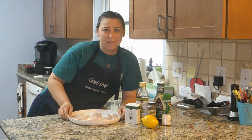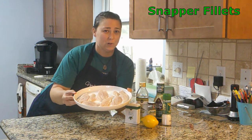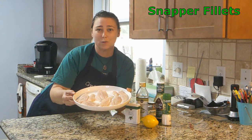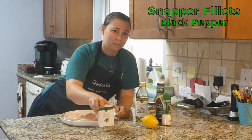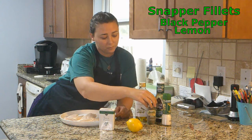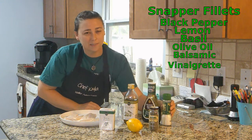For this recipe you're going to need your snapper fillets. These are actually two different types of snapper — we have red snapper caught in Atlantic Beach, North Carolina, and mangrove snapper caught in New Smyrna Beach, Florida. Then you're going to need black pepper, lemon for the lemon zest, basil, olive oil, balsamic vinaigrette, and salt.